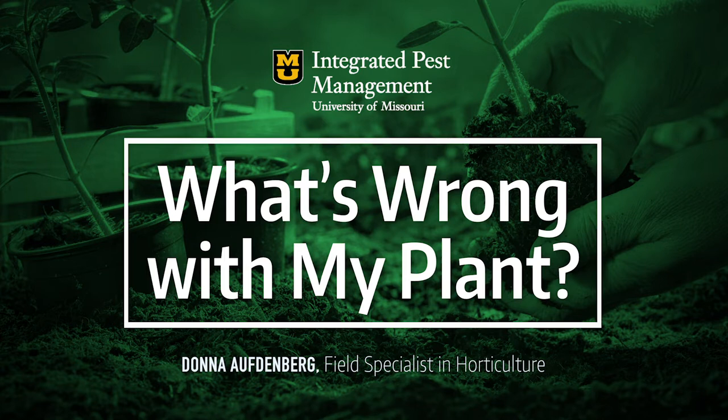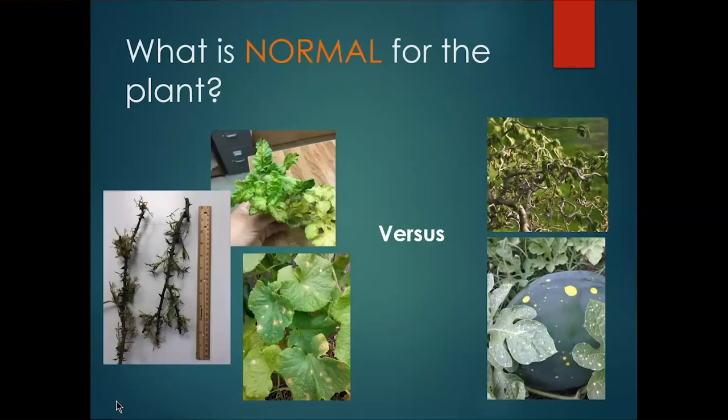One thing we really talk about is what is normal for the plant. A lot of times we get calls about leaves not looking right, plants starting to have spots, or a tree not growing. When a plant has a problem, we have to step back and think: what does a normal plant of relatively the same age and size look like? Should it be dark green or light green? Should there be big leaves or little leaves? What is normal versus what is not normal?